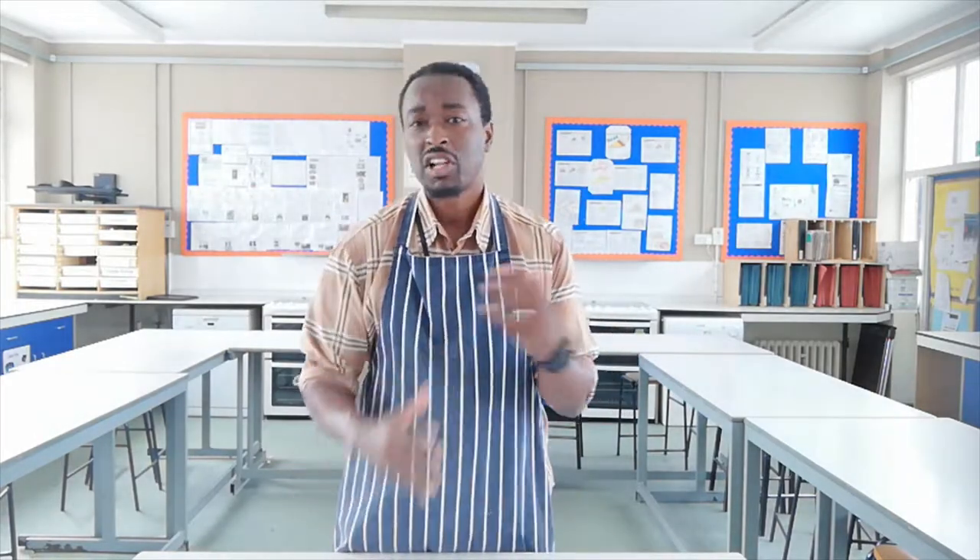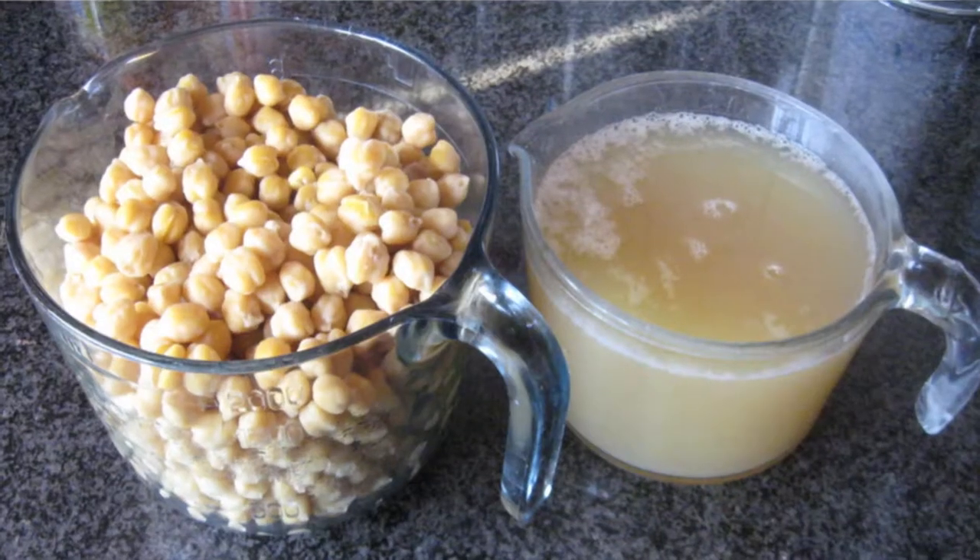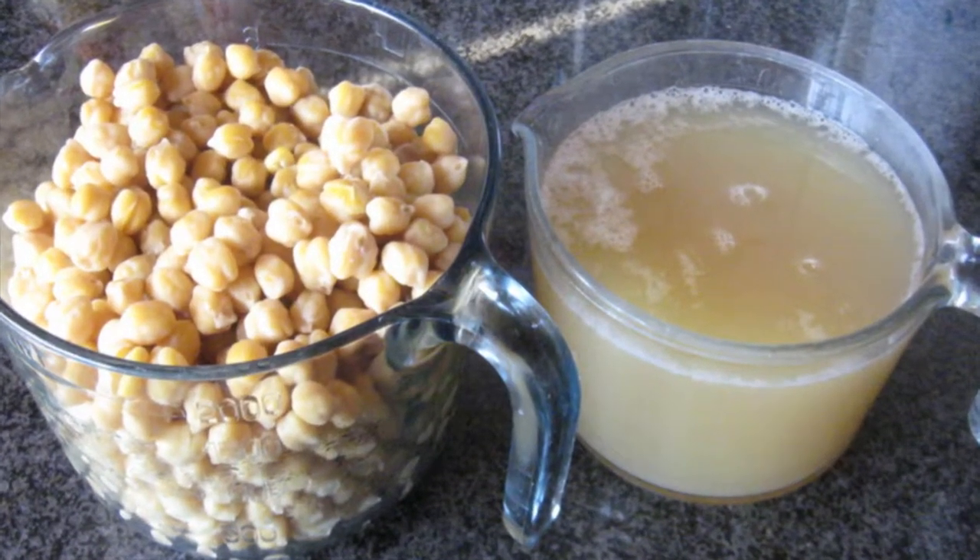So what exactly is Aquafaba? Well, let's break down the word first of all. The first part of the word, 'Aqua,' means water, and 'Faba' refers to beans or legumes. So to roughly translate, it means the water for beans. But more specifically, it's the water byproduct that you have when you cook your beans. So you cook the beans down, then you strain off the water — that's Aquafaba. The water that you cook the beans in.